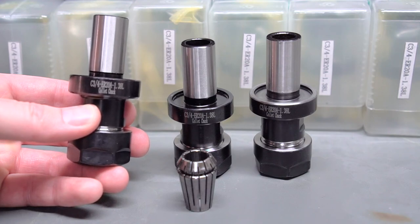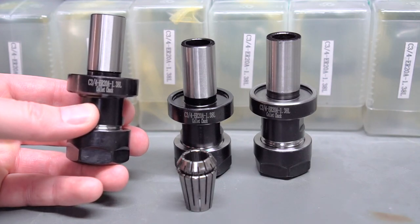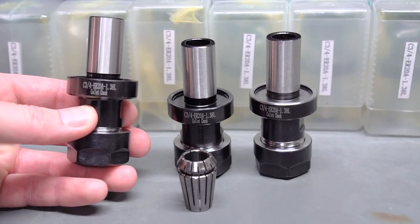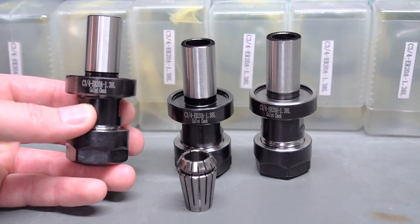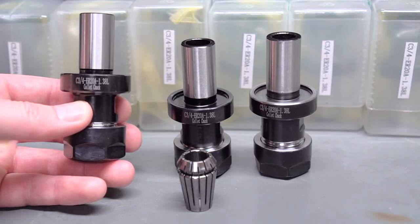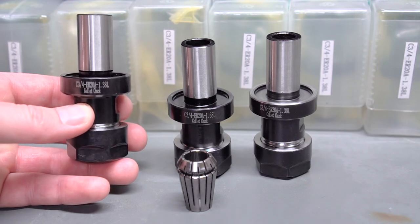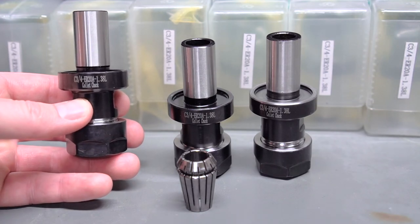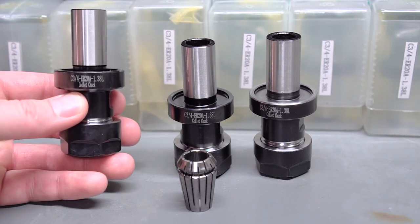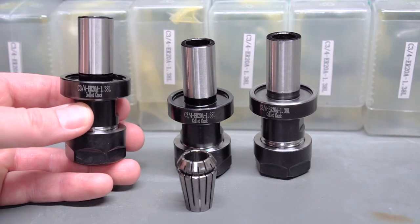They list at $99 plus generally $60 for DHL shipping. The shipping is lightning fast coming from China — I think I got these in like two or three days, which is faster than I can even get them from Tormach in the Midwest. At $16 a pop, it was worth taking a chance to check them out.